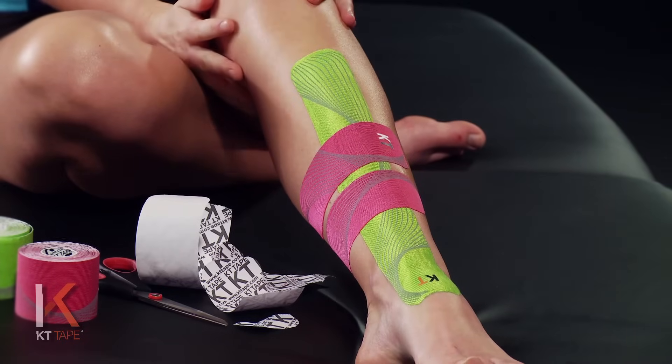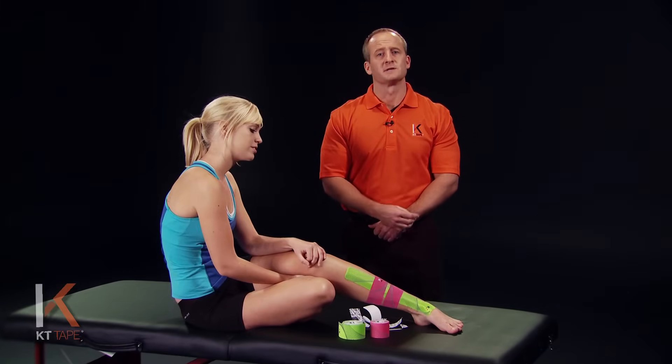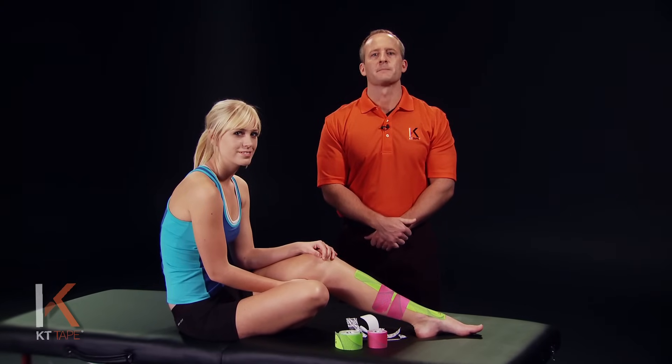That looks great. Some helpful tips before applying: clean the skin really well and remove any skin oils or lotions. Stretching the calves out may help. Shave or trim the area if you have hair over the lower leg. Wear a sock to sleep just so the tape doesn't roll while you're sleeping. Some complementary treatments may include rest, ice, massage, and some strengthening.